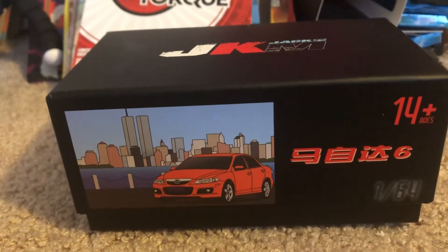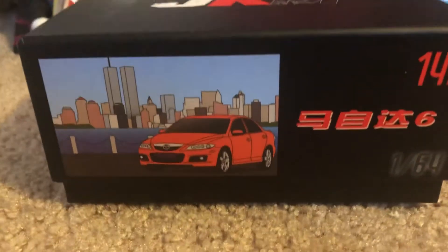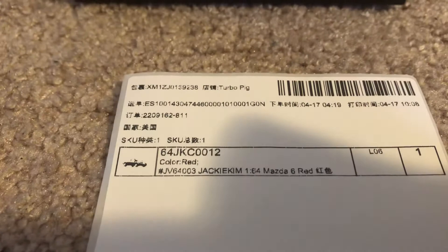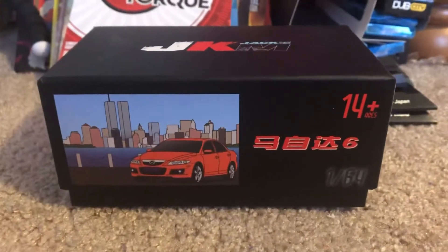It's aimed for collectors age 14 and up, just like the Greenlight Collectibles. And this model here that I'm reviewing is the Mazda 6, also known as the Mazda Atenza in Japan and China.